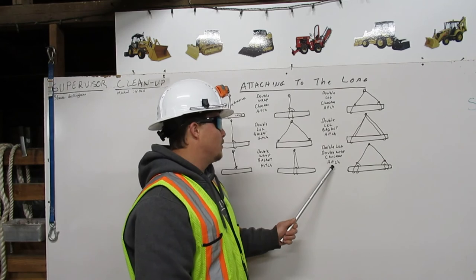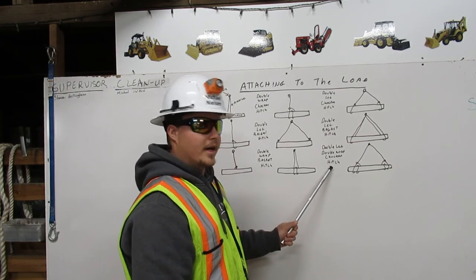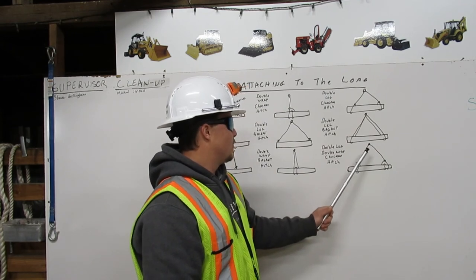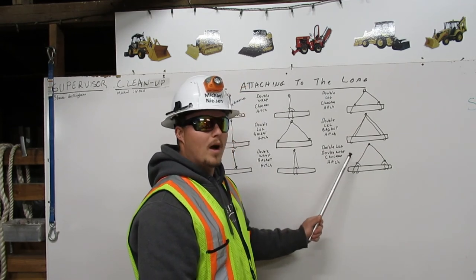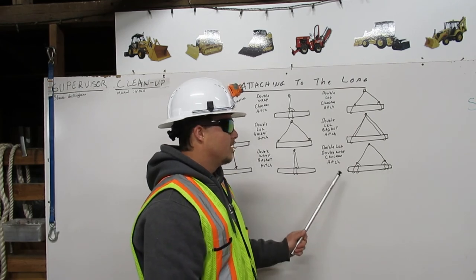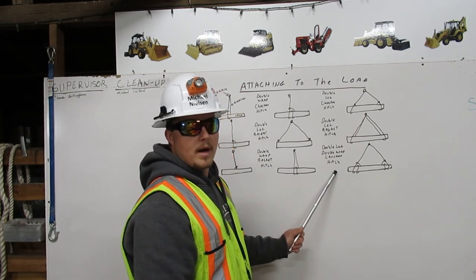Now we have a double leg double wrap choker hitch. From the shackle, we have two separate legs, each with a choker hitch wrapped twice, and back to itself on each side of the load. This is a double leg double wrap choker hitch.